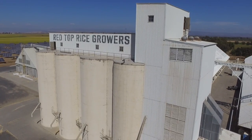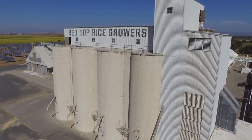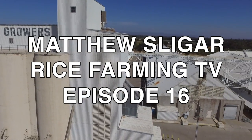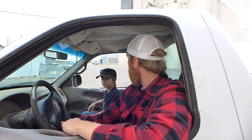Hey guys, I'm here at Red Top Rice Dryer. I want to show you how rice is dried for storage after it's been harvested. I'm here with special guest star Evan Jones. Hi guys! Evan Jones is the son of Matt Jones, the operations manager here, and he's also interested in rice and filmmaking. So this should be fun. Evan, let's go find your dad. Let's go!